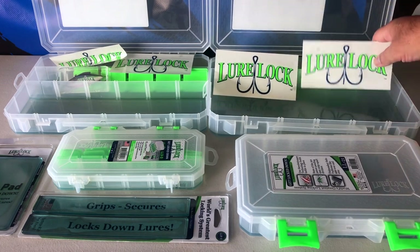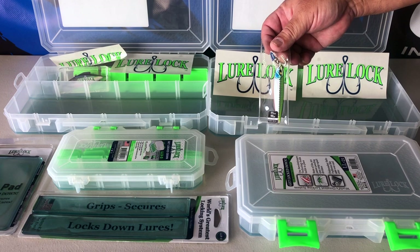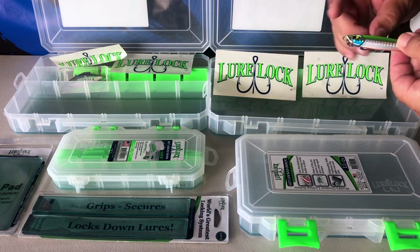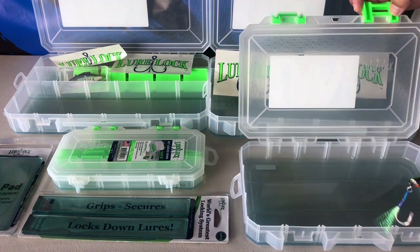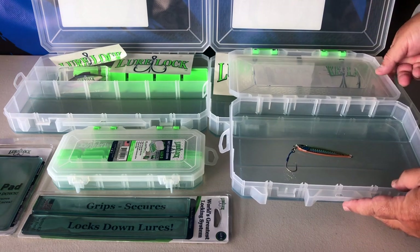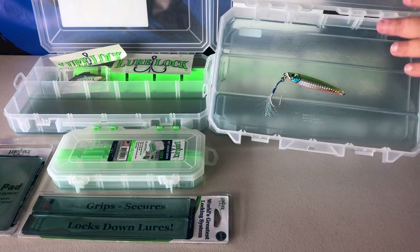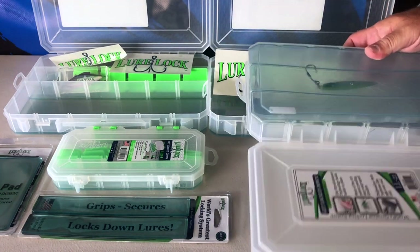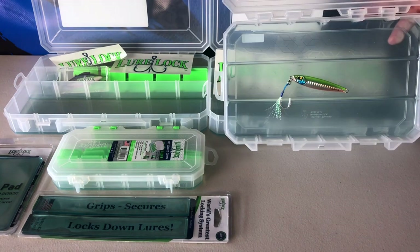Let me give you a demonstration right here. We have a one and a half ounce lure — it's a jig. Just open this one up. Watch this — just let it fall on gravity alone. Look at that, does it move around? And now it's upside down — will not come out. How's that?